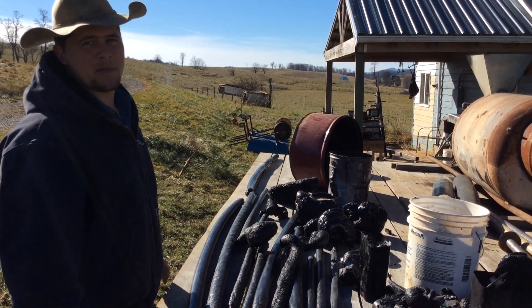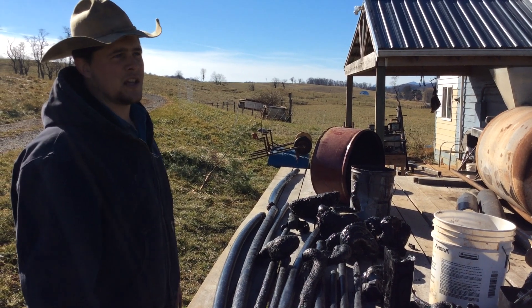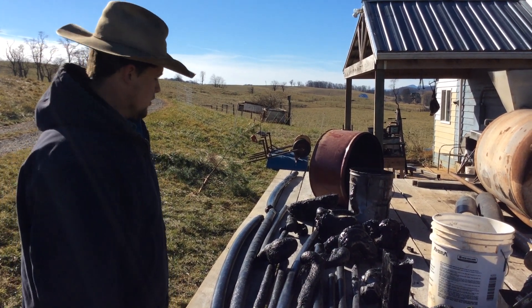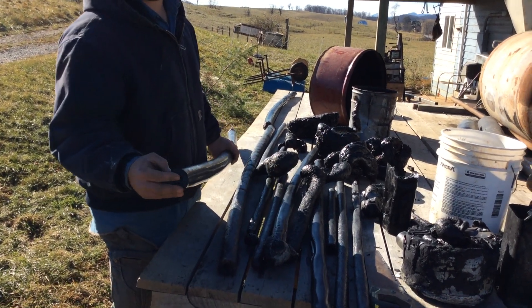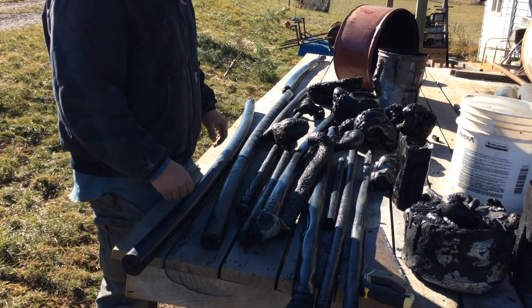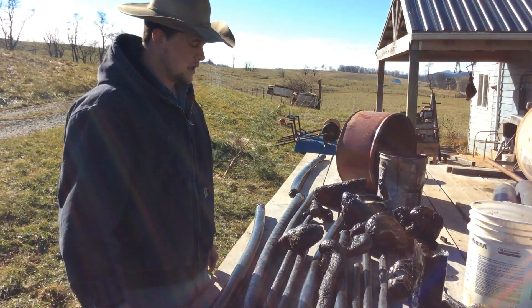Ketchup bottles, milk jugs, saran wrap, all that kind of junk. We ran it through a shredder that I made. This nice smooth post was the plastic pipe because it came out smooth, and then these more wrinkly posts were the shreds.